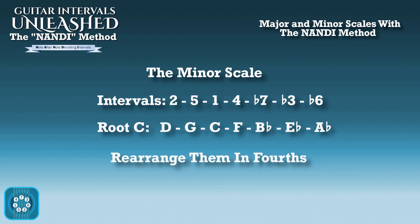So we rearrange them in fourths, and our intervals on the minor scale are now 2, 5, 1, 4, flat 7, flat 3, flat 6. And the note names are D, G, C, F, B flat, E flat, A flat.